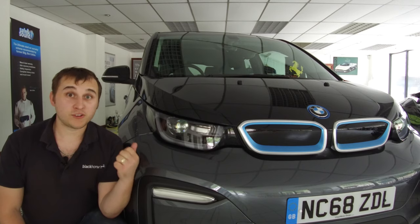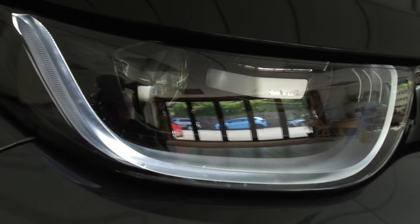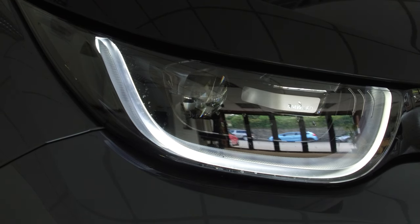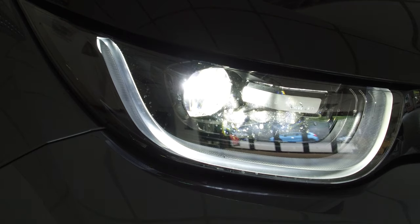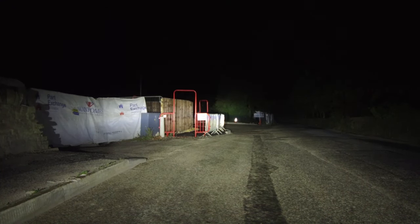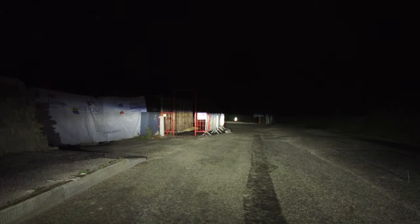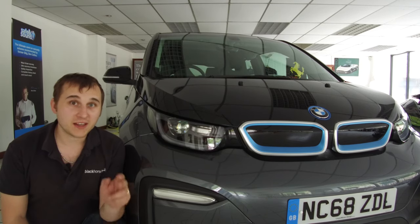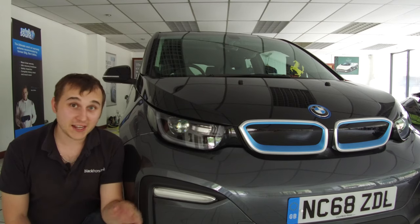The reason I'm standing at the bonnet is because these LED headlights on the 120 amp-hour BMW i3 are the most amazing headlights I have ever seen on any car. They are super bright — I will try to record them on the darkest road I can find, with standard beams and then main beams. They are literally the best headlights I have ever seen in my life.